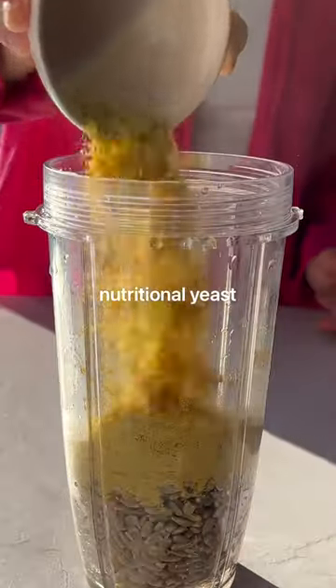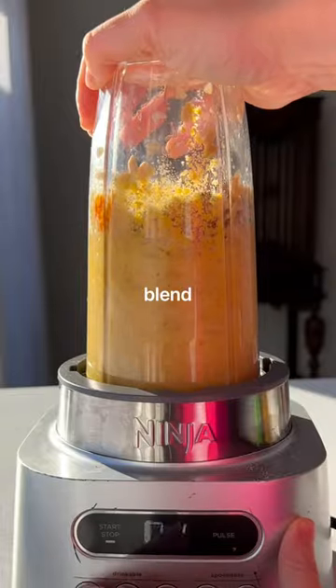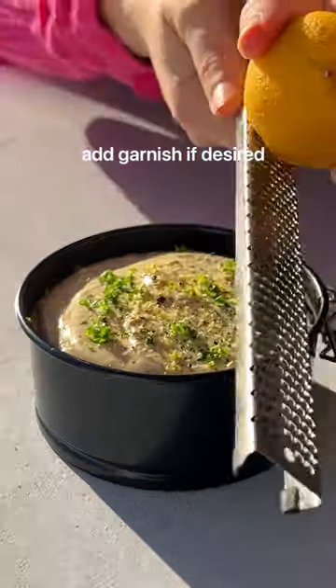Cheese is typically the hardest thing to give up when you go plant-based, but making your own vegan version is actually way easier than you think. You just add all ingredients to a blender and set overnight.